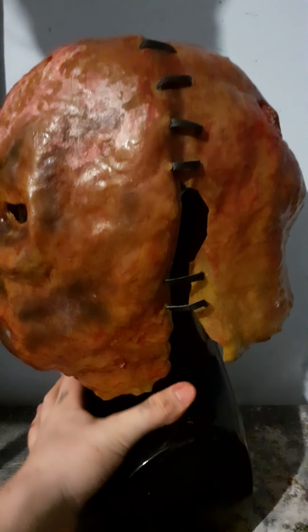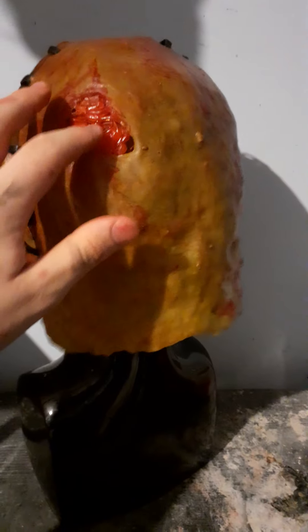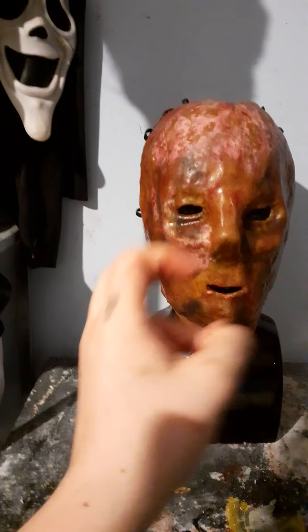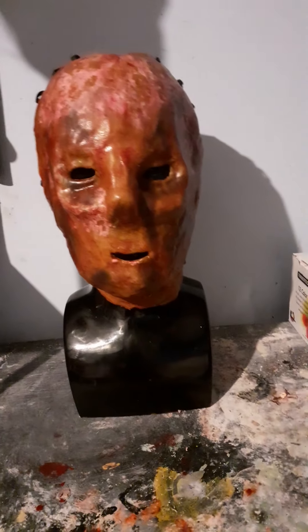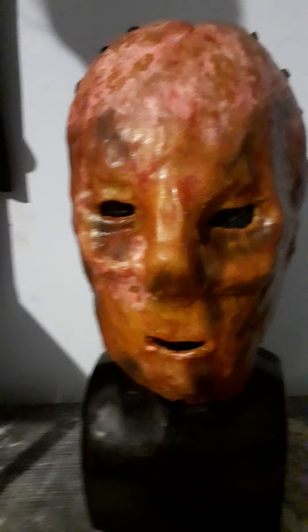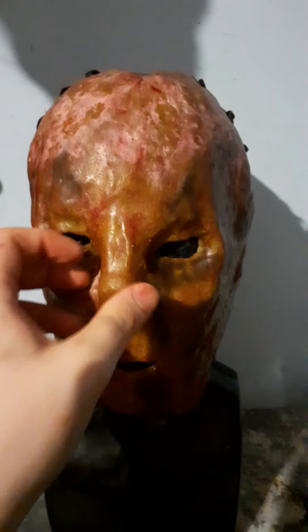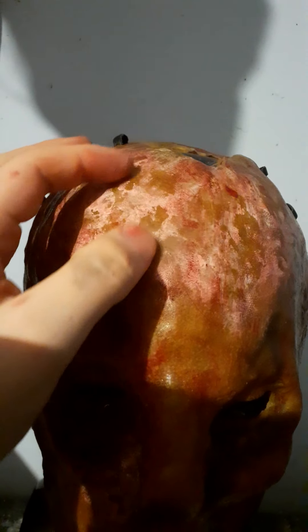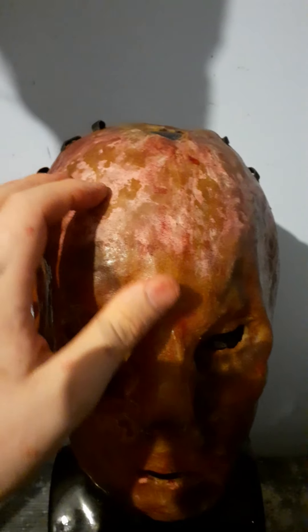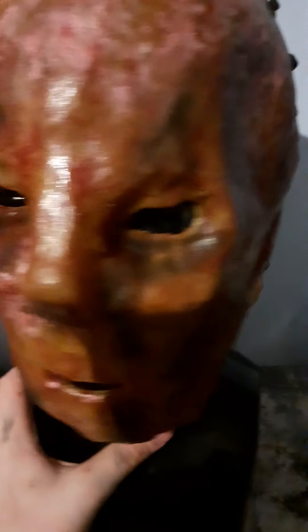He was in a religious orphanage run by nuns, and they saw evil in him. They forced him to wear this mask, which they said shields people from looking at the devil in his eyes. The thing is, he never took it off since he was a child — that's why it looks this destroyed. It used to be painted like a skull, but all the paint has chipped off over time.